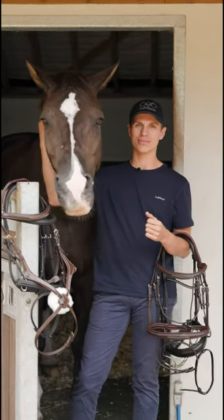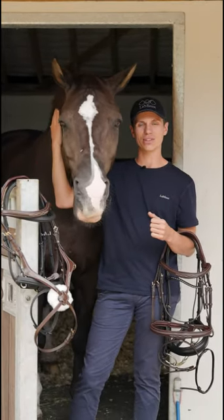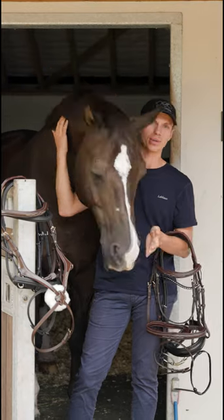Hi everyone, as you can see I'm here with my dear friend Vellegre and today we're going to be introducing you to the new bridal collection from Lemieux.